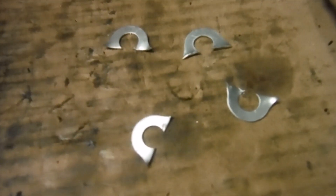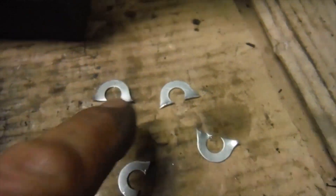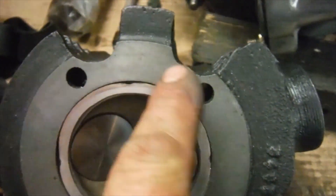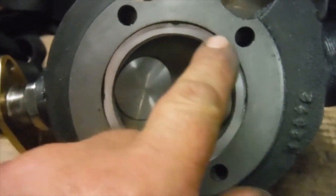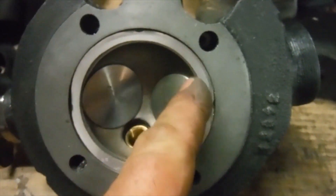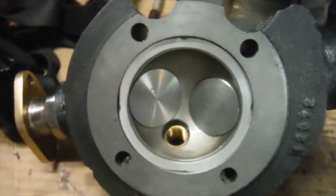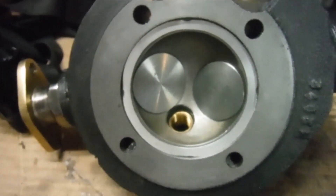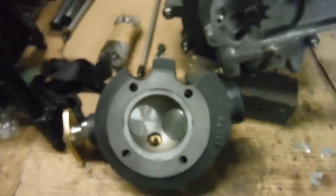I chopped the ears off it where the stud holes for the Bantam would be and just filed it around a little bit to get it in the recess — it was only about half a millimeter or so too large in diameter. I also had to open up the bore of it a little bit, which I did using an abrasive flap wheel in a drill. Now I've got a nice fitting head gasket for it, so we're all ready to pick up next time and bolt the cylinder head on.